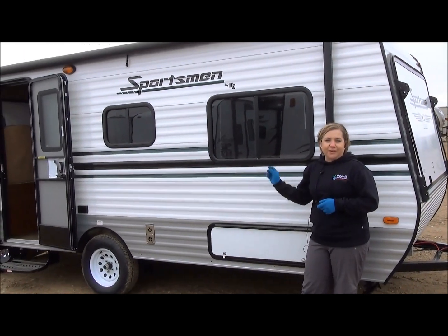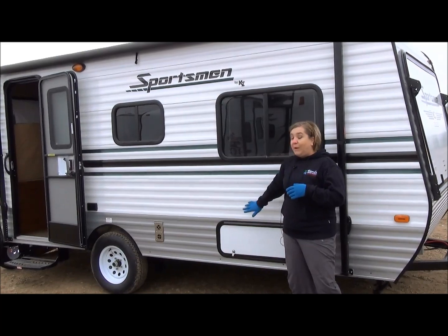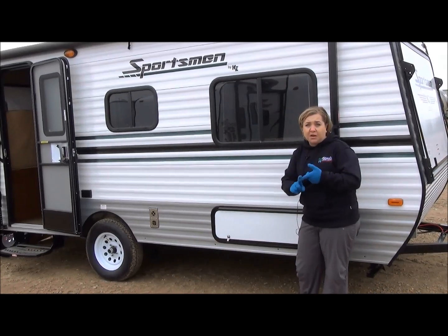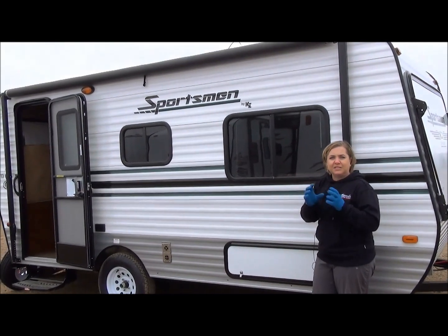It is a single axle trailer, and there is a brake on that axle, so you have to have a brake control in your towing vehicle. Weight is only about 2,600 pounds. It comes with air conditioning, a furnace, holding tanks, city water, and an awning. So it's kind of got everything the big guys have in a smaller package.